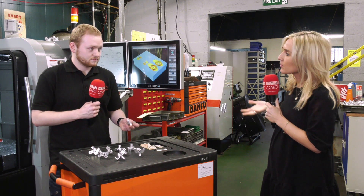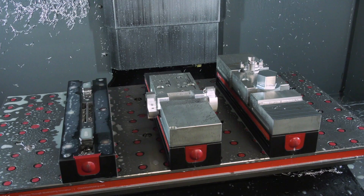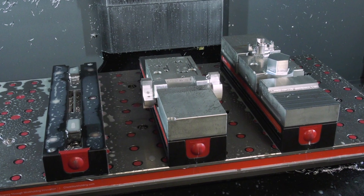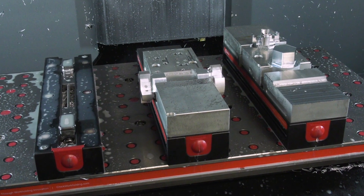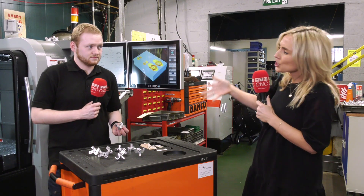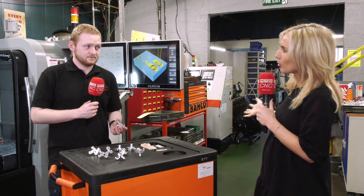How easy have you found it? The setup is amazing — the machine remembers all the zero points, the length of the tools, all the tool setups like speeds and feeds. So all we have to do is put the vices in and bolt them back in exactly the same place they were before and press go. And with the Chick vice it's very versatile — looking at it now, you can use that for so many jobs in the future too.